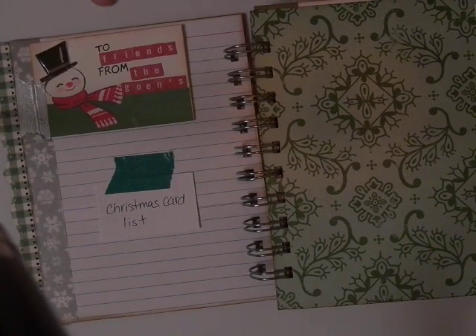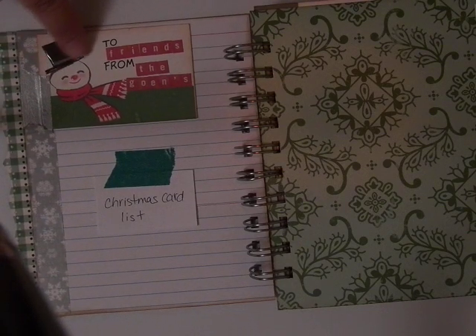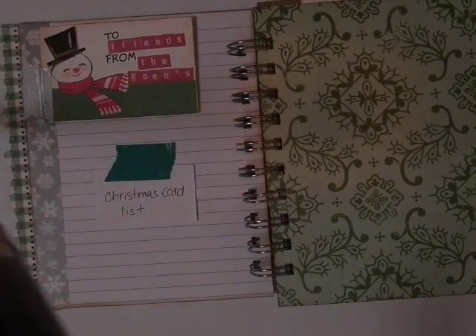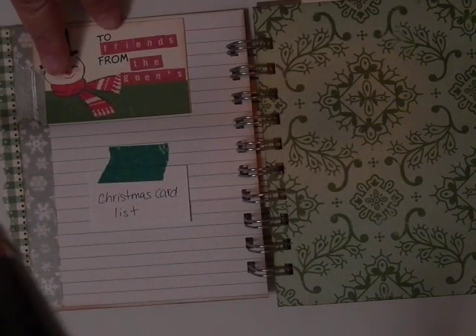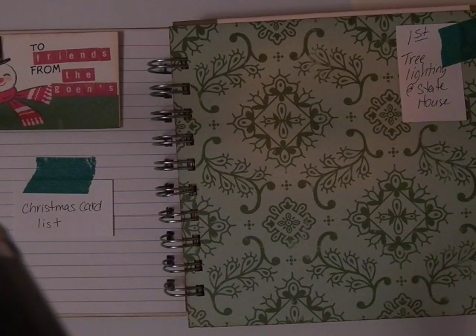This was one of the tags. I used some of those Basic Gray stickers and put some glossy accents on the hat and the nose. I added a strip of washi tape right there. This flips up so I can write down the people I send cards to. I have basically one day for each page. There are some days when we have activities that will need more than one page, so I've added extra pages. If I come to a day and need more room, I can add a pocket or flip pages.